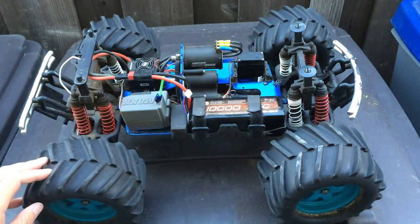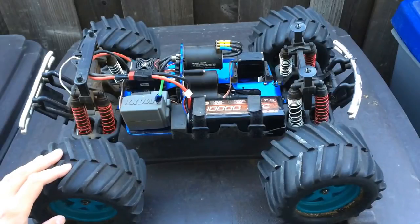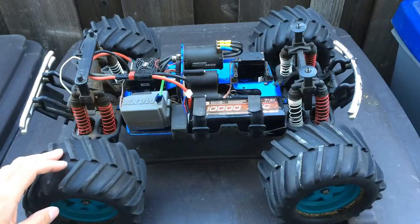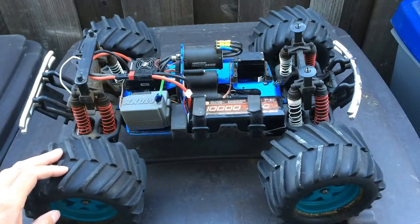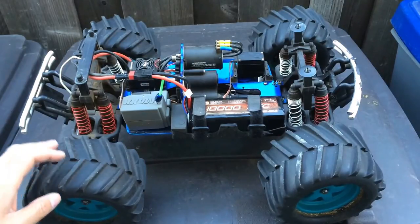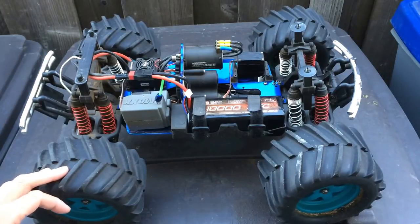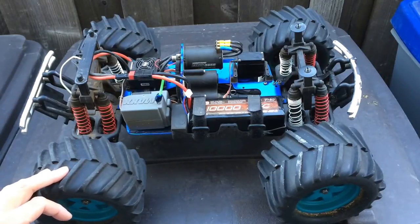This truck is an absolute hoot to drive. But there are some shortcomings — this is a pretty old truck, definitely made before the days of brushless motors. So the transmission and the axles were not made to handle that amount of power and torque.